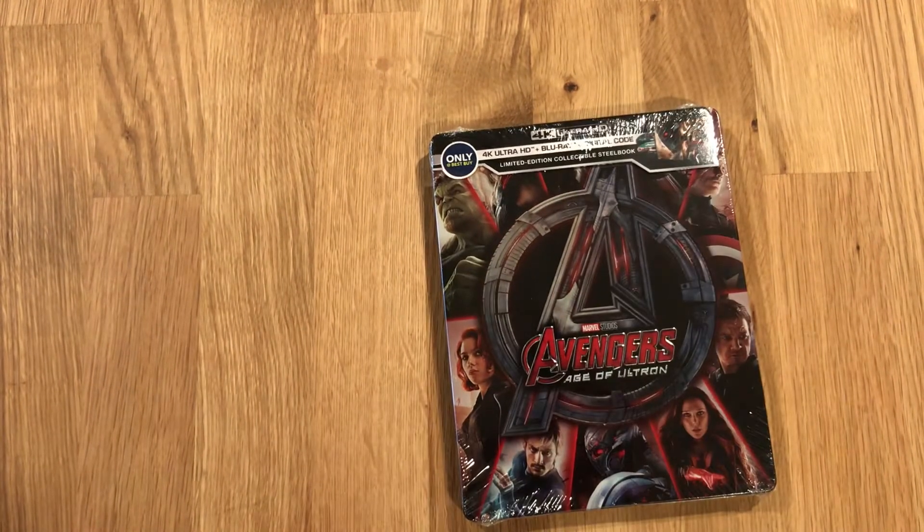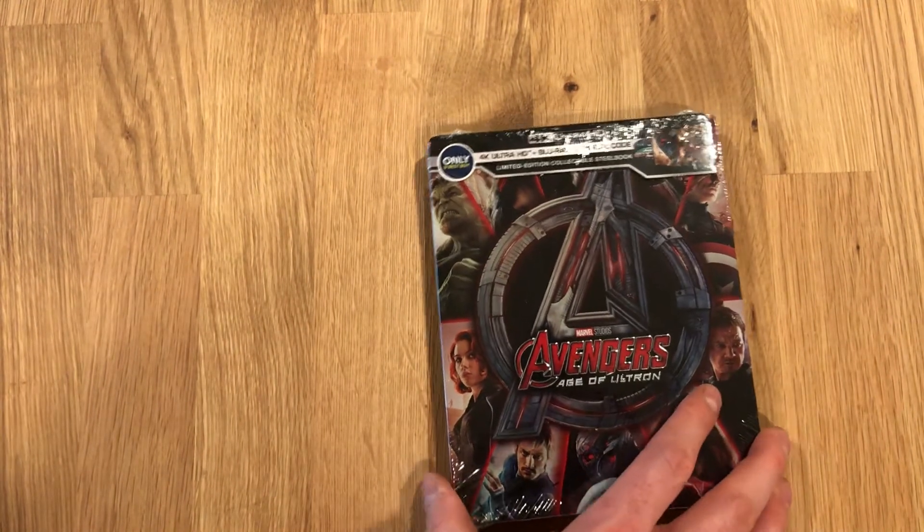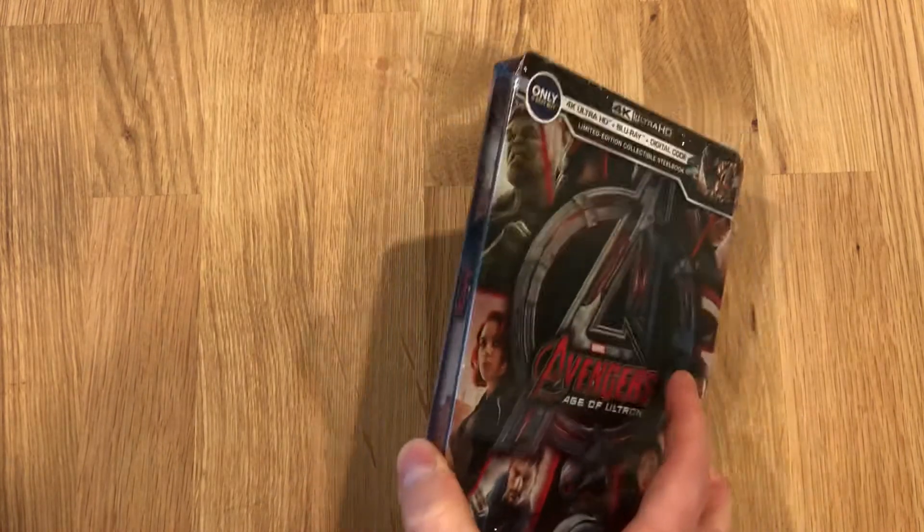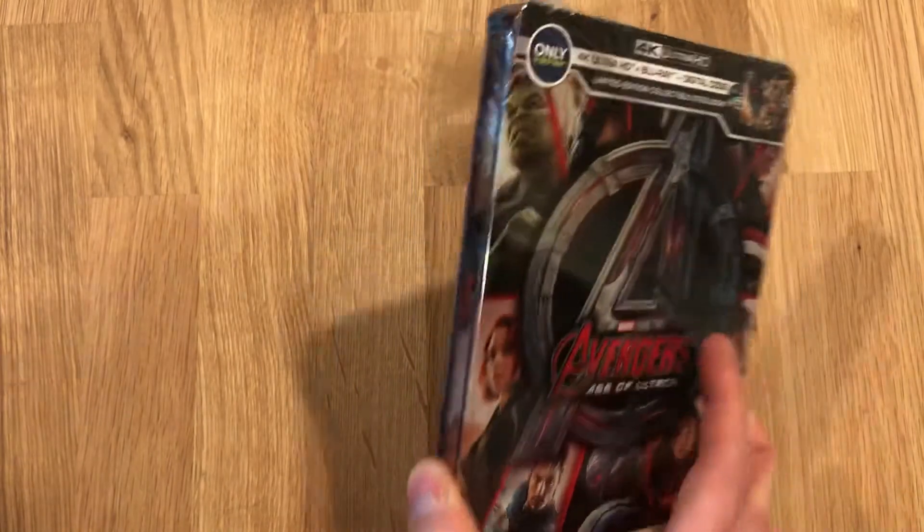It's the Avengers 4K UHD, Age of Ultron — the 4K Best Buy Steelbook. It includes the 4K UHD, the Blu-ray, and the digital code.